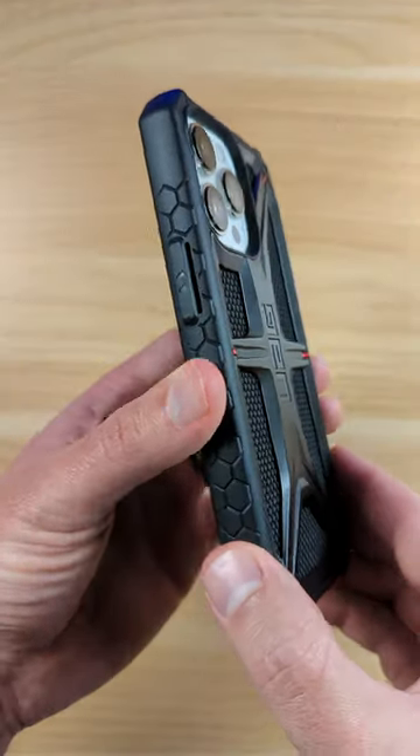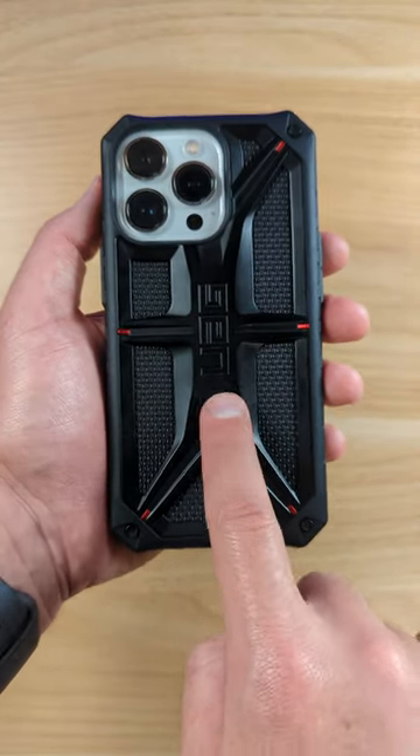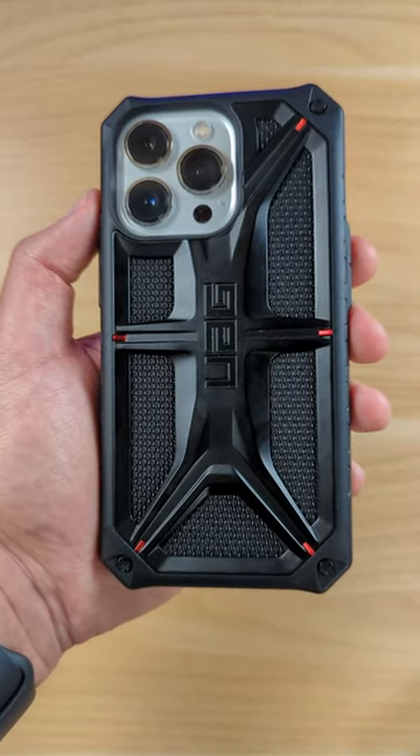But yeah, this is a nice rugged case. It still doesn't add too much bulk. It looks really cool, guys. Works with wireless charging as well. Link is going to be down there below in the description. Check out the full longer video on my YouTube channel.